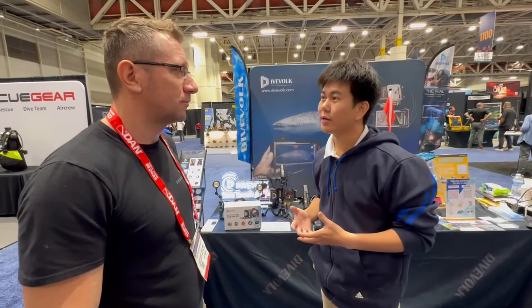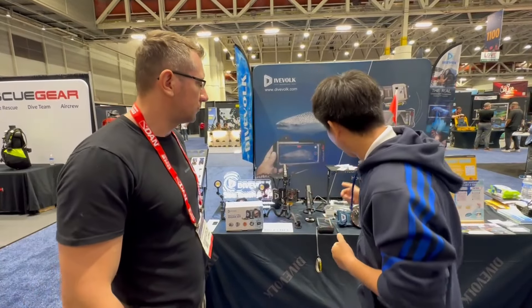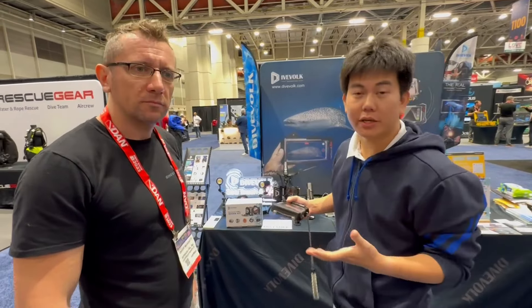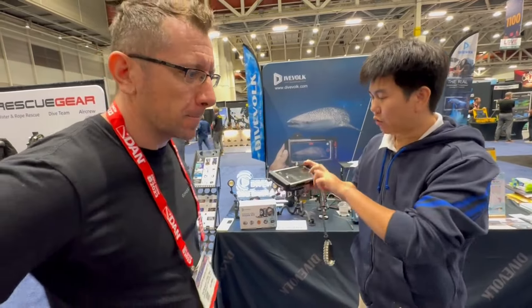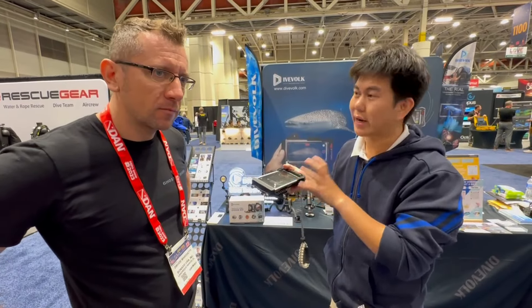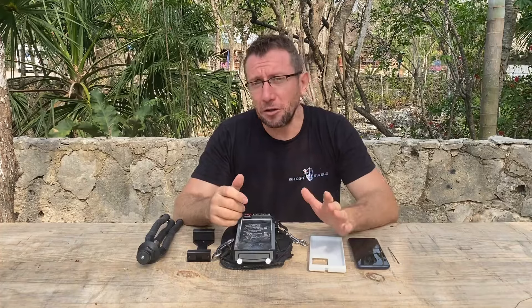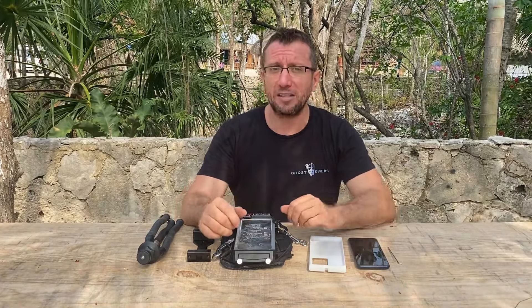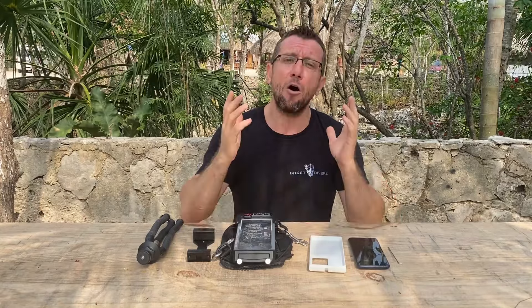Last year at Dima I met the guys from DIVOLC and they decided to give me one of their housings as a present. I told them I'm not really gonna use it for watching videos during decompression or taking pictures during my dives, but what I can use it for is to film my students. So I told them if I find a nice way to use it I'm gonna make a video about it — so today we're gonna see how this works and how we can use it during a training session.